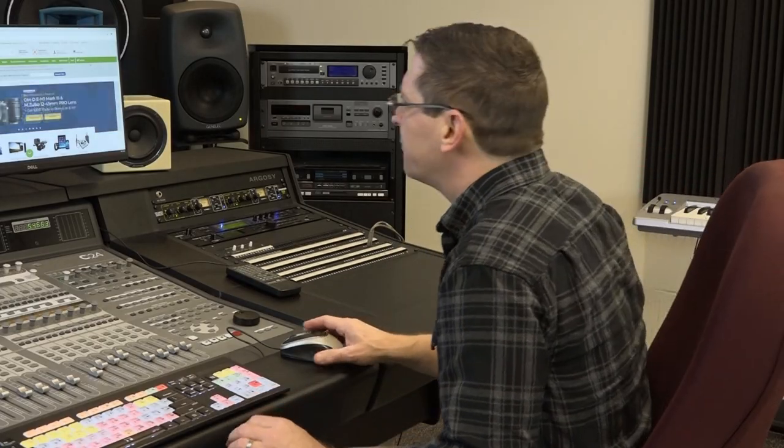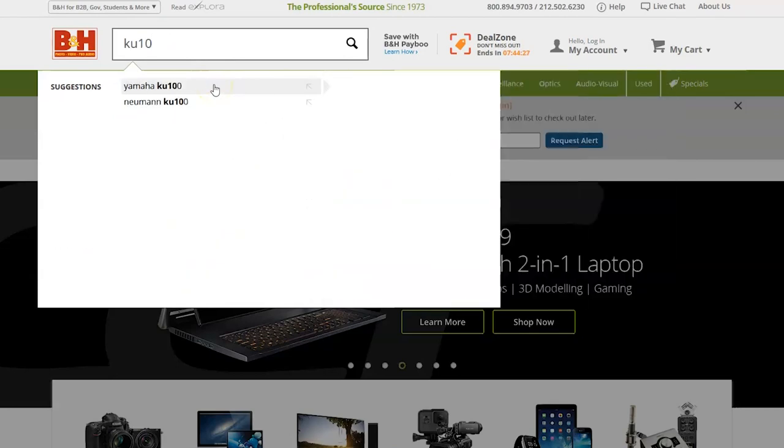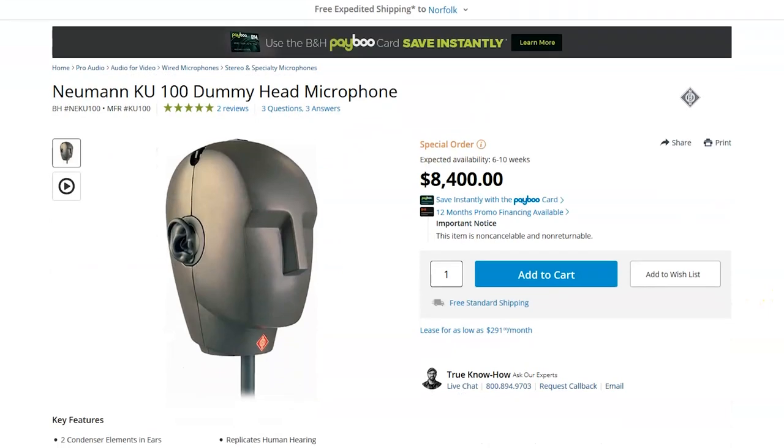I think I'd like to get my hands on one of these. Let's just go online and see how much it costs. Neumann KU... okay, here it is. And — holy sh** balls, Batman. Okay, we're going to try something else.